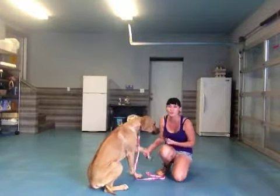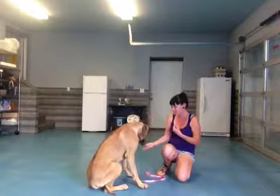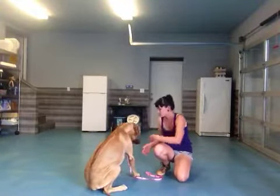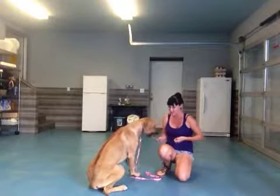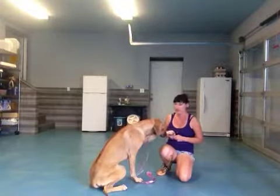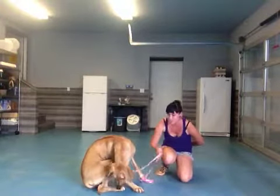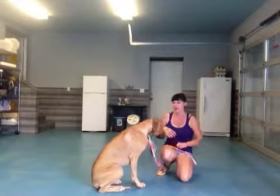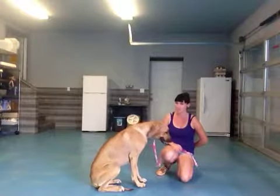She did so good first try — I'm so proud of her. Let's do it one more time. Shake. Good. Shake, Bonnie. Good girl. We want to make sure that she knows she doesn't get a treat just because she thumps her paw down in your lap. You want to make sure you ask for it first before she gets her treat.